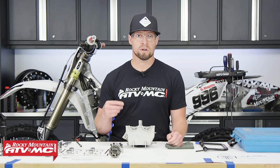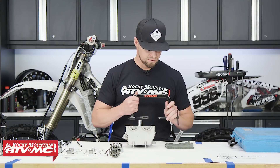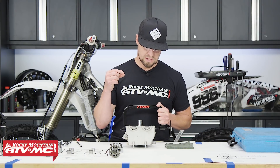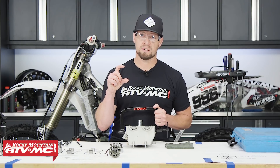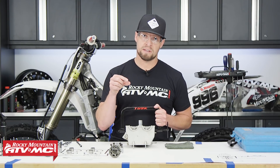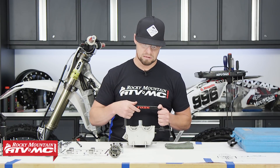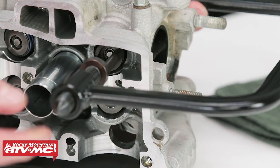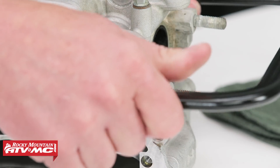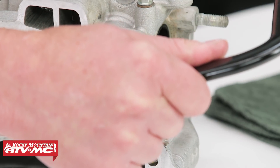Now that we have those removed, let's go ahead and remove the valves. To do that we're going to need our Tusk spring remover tool. There is a valve spring retainer, valve keepers, the spring, a valve seal, and then the valve spring seat — all of those work together to hold the valve in. Be careful when you're doing this not to hit any machined surfaces; you don't want to damage any of those. It's kind of tedious, so just take your time.